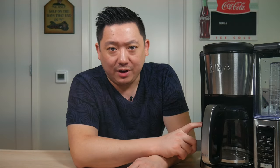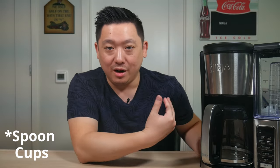Now we're going to do a quick test and brew an actual cup of coffee. I'm going to brew four cups, which is my typical amount — that's about two actual mugs for me. I'll put four cups of water in the reservoir and four scoops of coffee grounds into the filter.